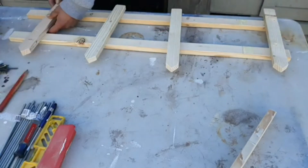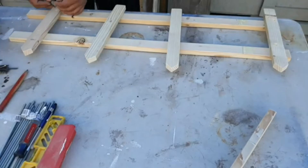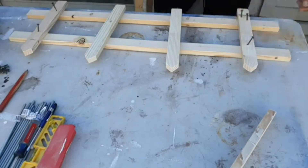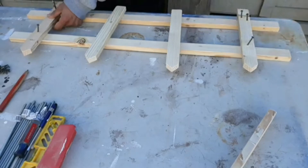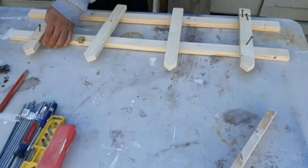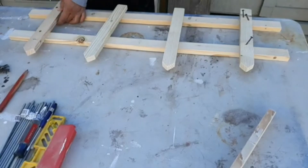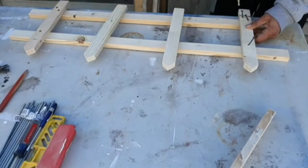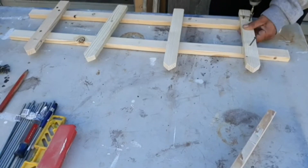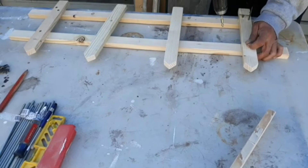Install the two end uprights and center the other two uprights in between. I am installing two screws on the two end uprights at the bottom only — this will keep the fence straight and not moving or sagging.